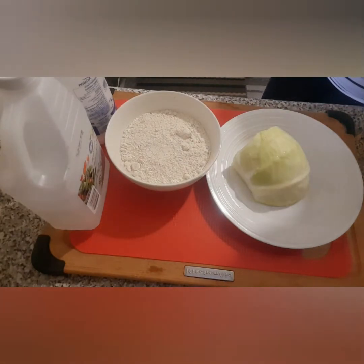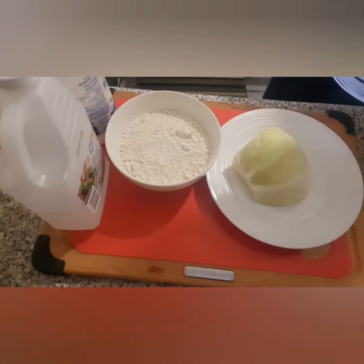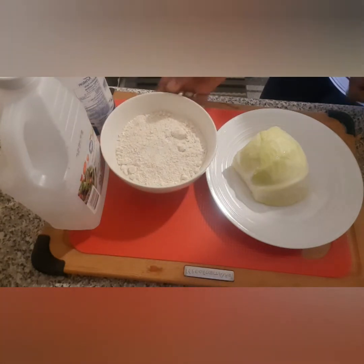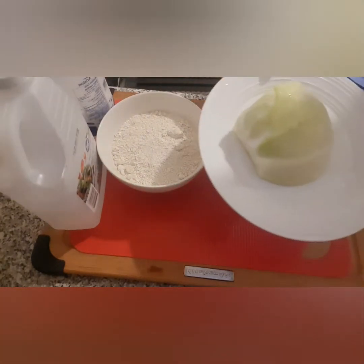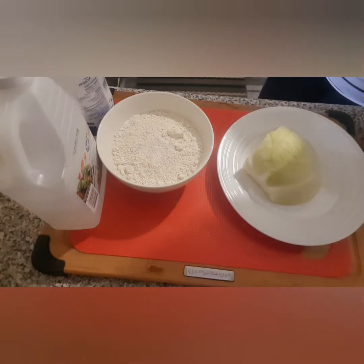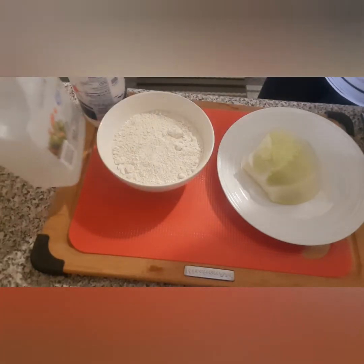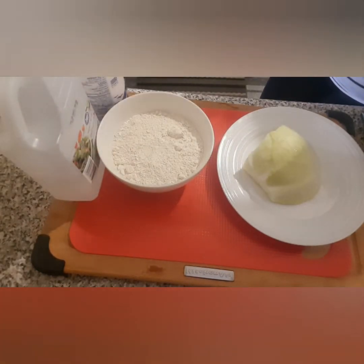Hello everyone and welcome back to my channel. I hope you're all having a great day. Today I'm going to show you how to make Ghana kinky using oatmeal flour and a piece of cabbage. You also need a bit of salt and a little bit of white vinegar. Grab yourself a seat and let's get started.